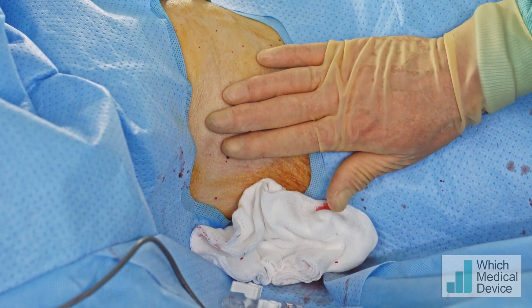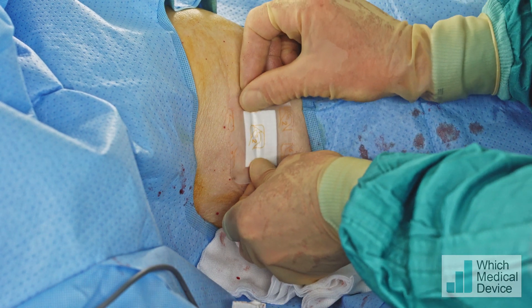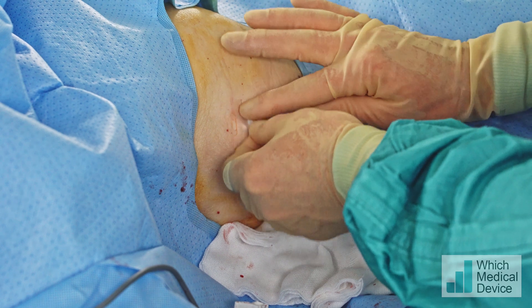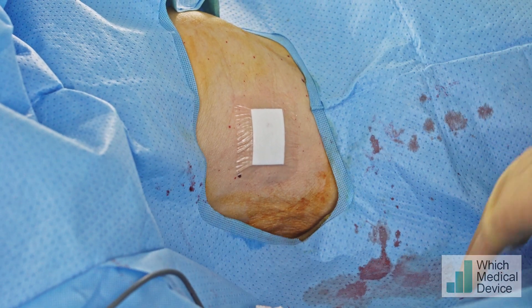And that's the procedure finished. All we'll do now is clean the skin and pop a little dressing on. Done.